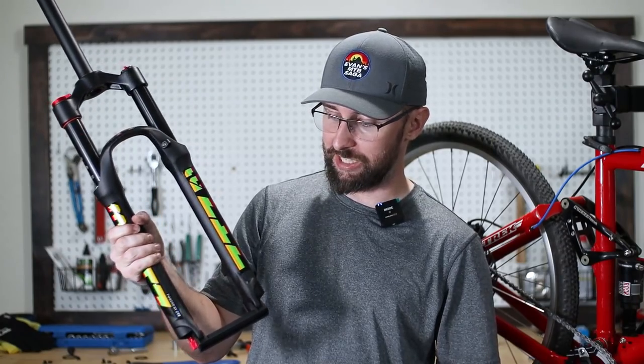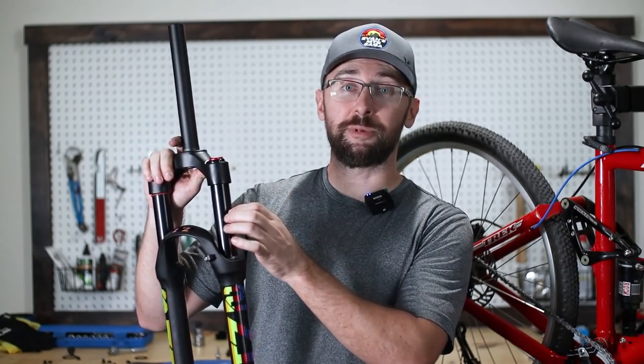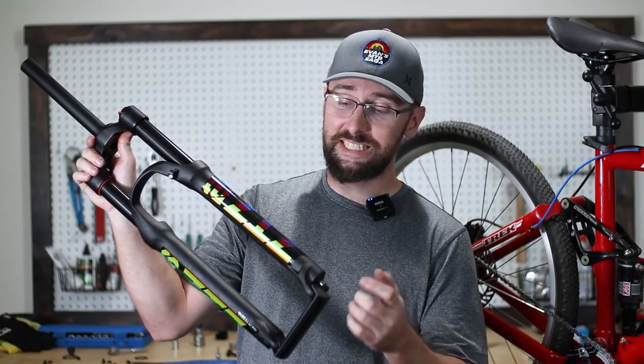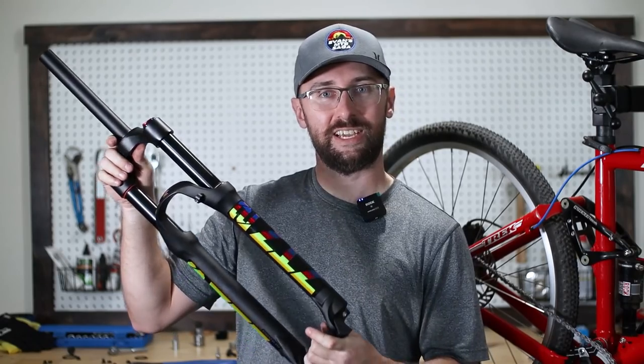To make this bike really have that wow factor for the resale, I asked ZTZ if they could send me a fork. This is a ZTZ Air Fork — 26 inch with quick release, and it feels pretty light. This fork has 32 millimeter stanchions and it's called the ZTZ Ultimate, so it's got to be good, right? Let's get this thing installed and see how it works.